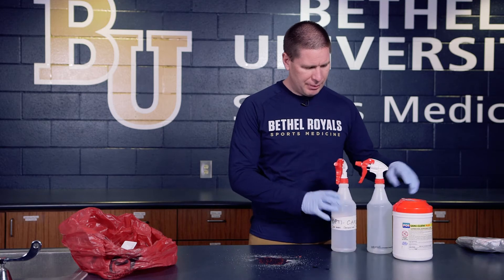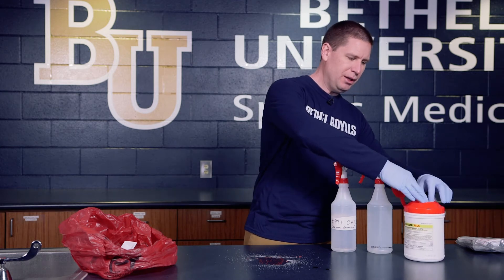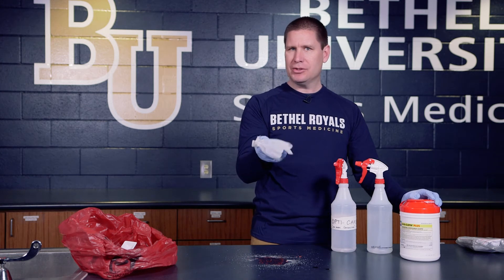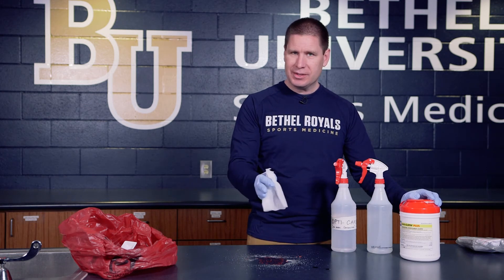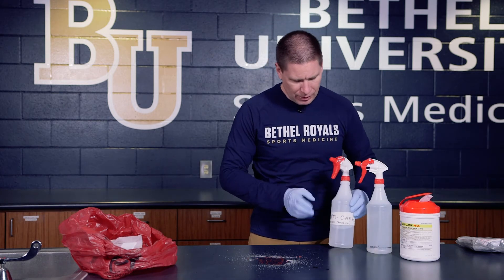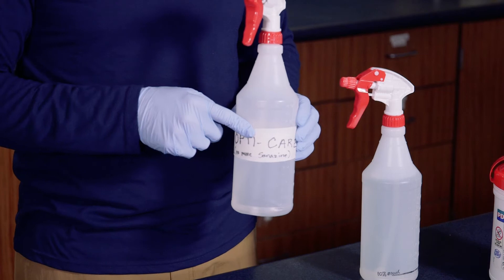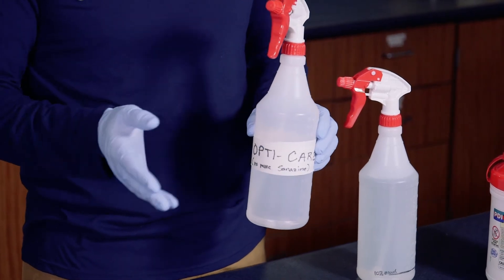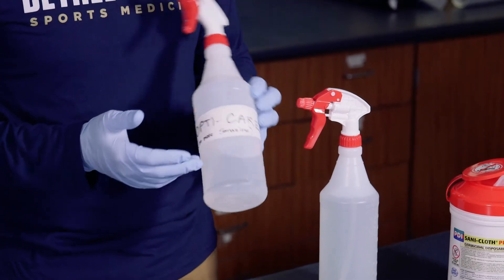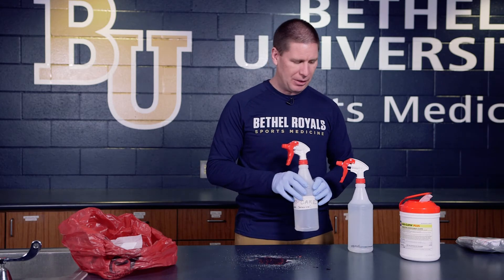I'm demonstrating a number of different products you can use. You've got a pre-mixed hand wipe that has germicidal solution in it — you could use this to wipe up as well. I also have two types of spray mixes. This one is a solution that disinfects and kills any type of blood-borne pathogen and is also safe for fabrics — it's called OptiCare. We used to use Sanazine, but there are all kinds of different commercial products available.